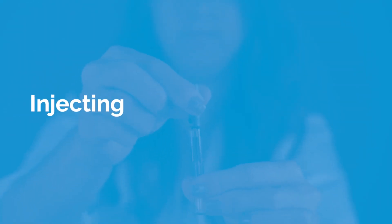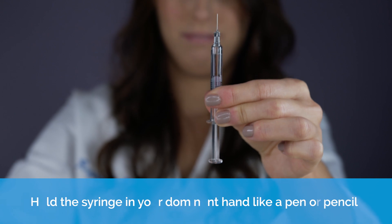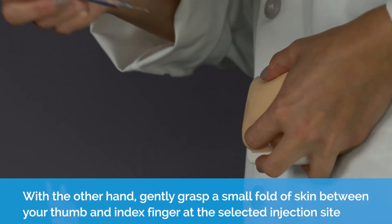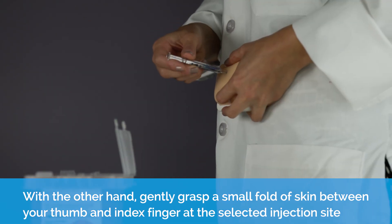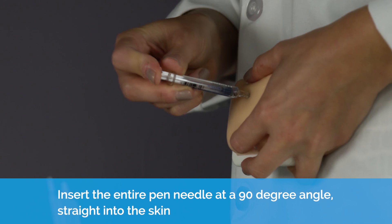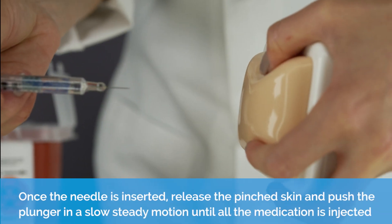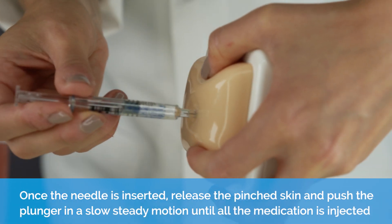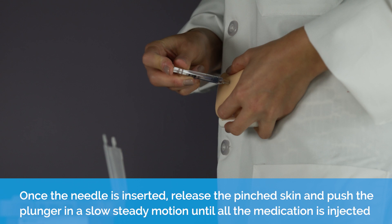Injecting. Hold the syringe in your dominant hand like a pen or pencil. With the other hand, gently grasp a small fold of skin between your thumb and index finger at the selected injection site. Insert the entire length of the needle into the fold of skin at a 90 degree angle. Once the needle is inserted, release the pinched skin and push the plunger in a slow, steady motion until all of the medication is injected.